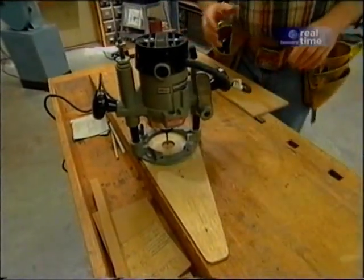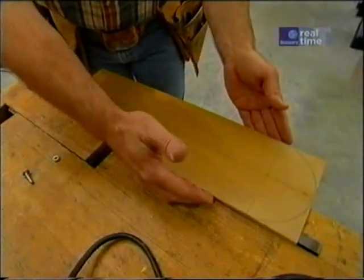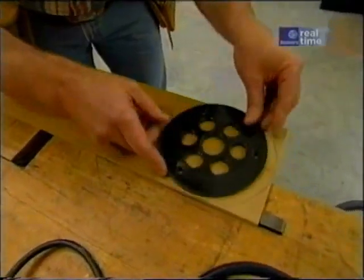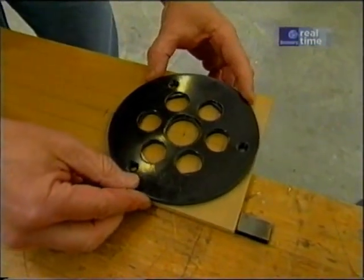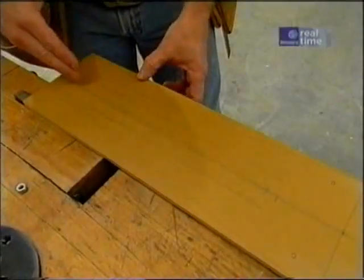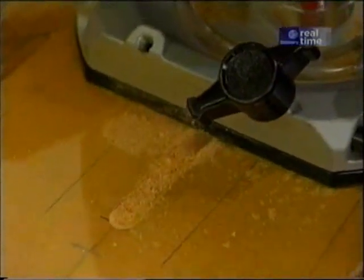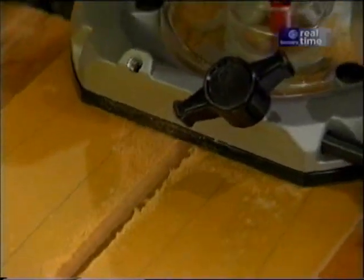So what I've done is started out with a rectangular piece of plywood three-eighths of an inch thick and I've laid out a center line. I've also taken the time to take the router base and lay out the holes for the screws that I'm going to use to attach it. I'll cut a slot right down the middle for the nut. To do that I'm using my router with a three-eighths inch straight-cutting bit and I've adjusted my rip fence so that it'll be right in the center.